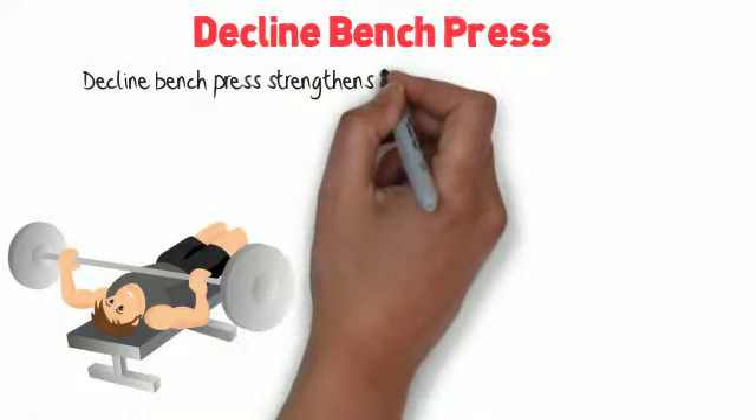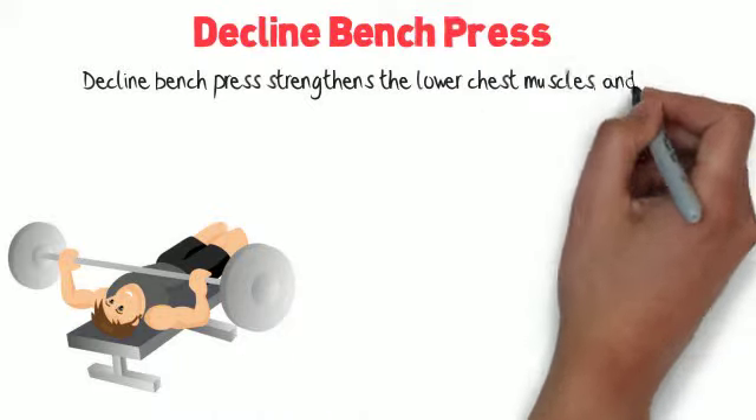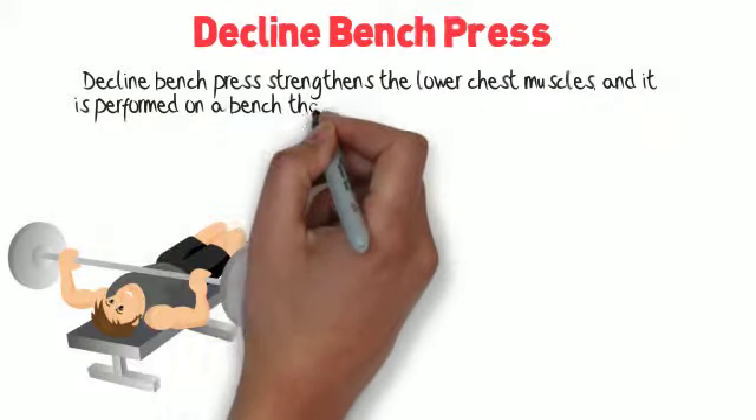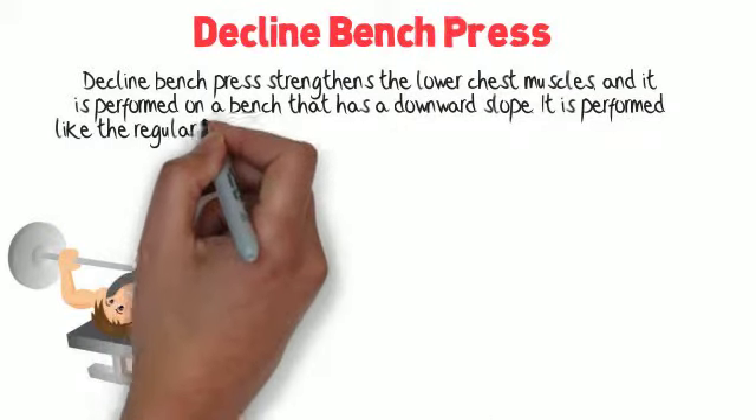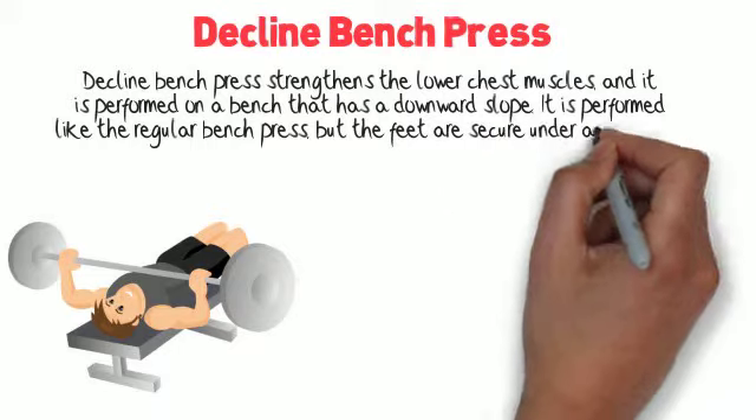Decline Bench Press. The decline bench press strengthens the lower chest muscles and is performed on a bench that has a downward slope. It is performed like the regular bench press, but the feet are secured under ankle pads.